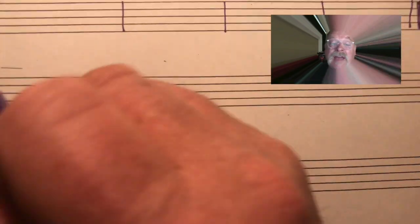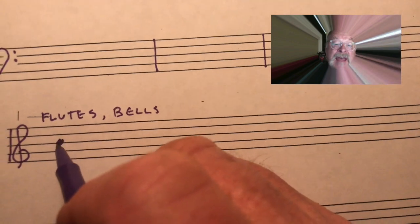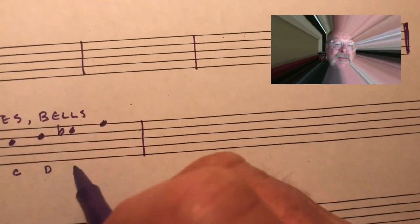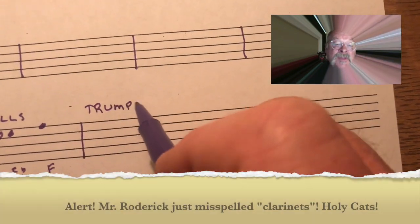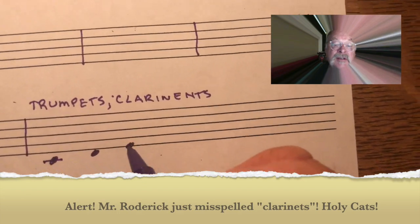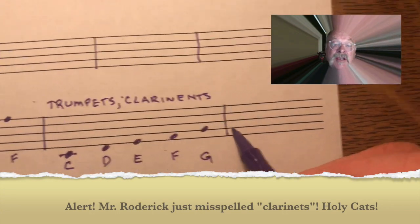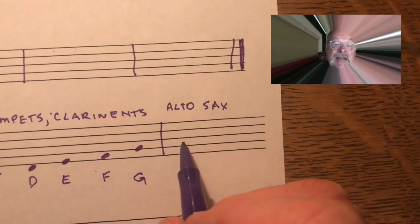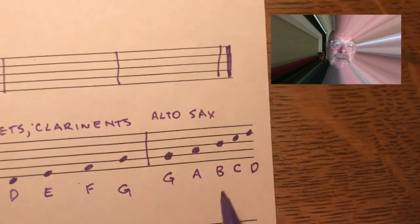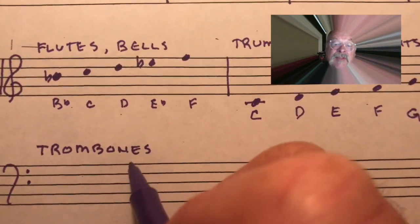Here are the notes to use to write your song, for the instrument that you play. Use the first five notes we learned at the beginning. Flutes and bells: you will use B-flat, C, D, E-flat, and the top line F. Trumpets and clarinets: you will use middle C, D, E, F, and G. Alto sax: you get to use second line G, A, B, C, and D. Trombone and euphonium: you will use bass clef B-flat, C, D, E-flat, and F.